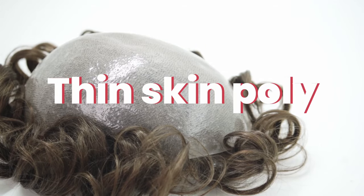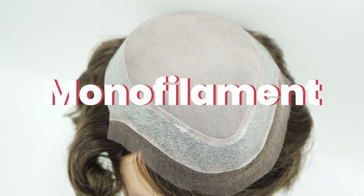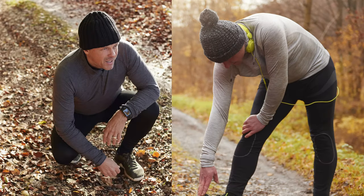As for which hair systems you can work out in, technically you can work out in any, but it's not advised for all types. There are certain base materials that don't fare so well with warmer climates or outdoor activities that result in sweating. This includes thin skin poly units, which are not as breathable compared to a faux lace or monofilament system. In addition, they can also stretch out, which can damage the base. Wearing a lightweight hat is a makeshift solution if you absolutely have to work out in a skin-based hair system.